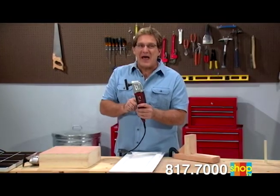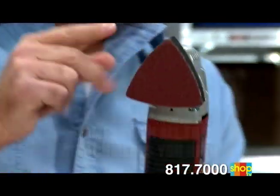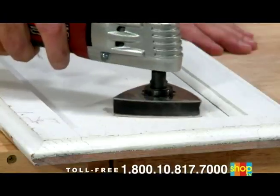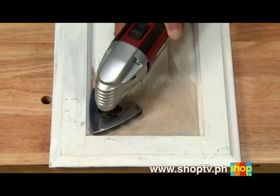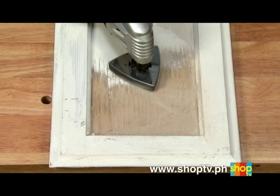And it gets even better. VibraRazor comes with all the attachments you need, including this power sanding head. Whether you're sanding paint, varnish, stain, or sealant, VibraRazor takes it off fast and smooth. And the triangle shape lets me get right into the corners.